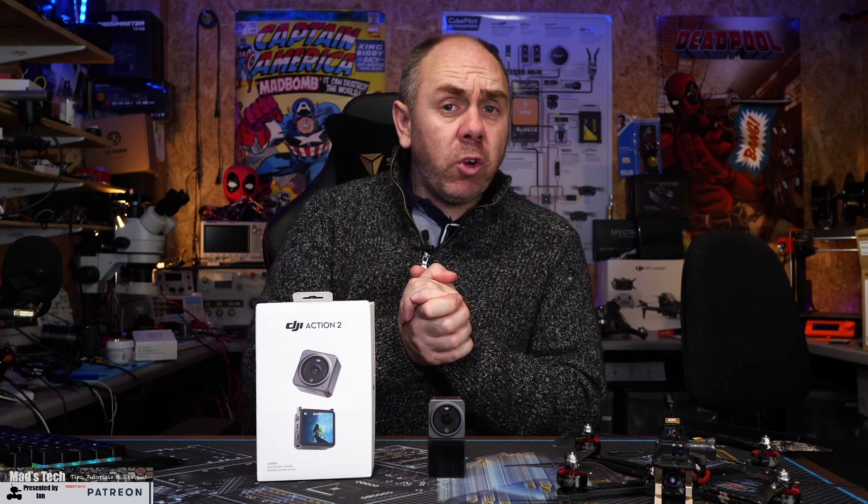Before we jump over and take a look at the footage comparing the two in action, if you're interested in seeing more content like this, please do consider hitting the subscribe button. There is also a link to our Patreon server as well as Buy Me a Coffee if you'd like to support the channel, because it is only by you guys using those things that I'm able to keep making videos like this.